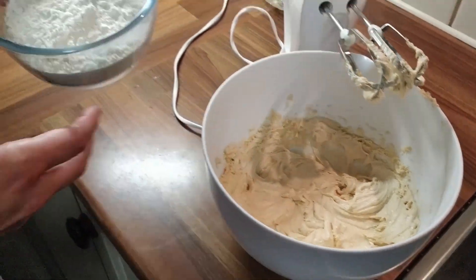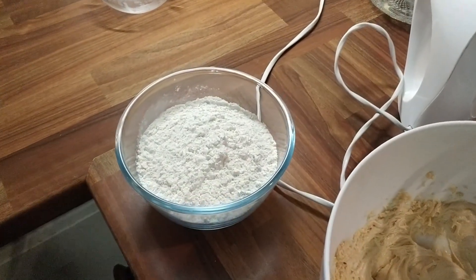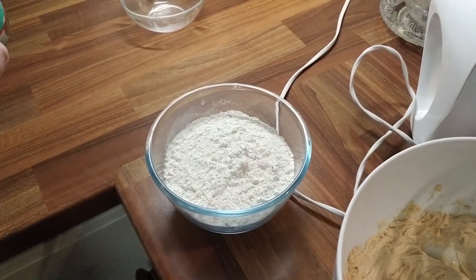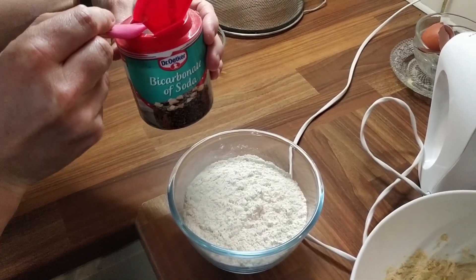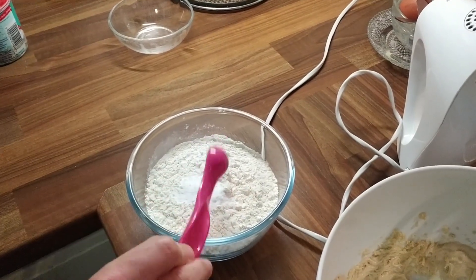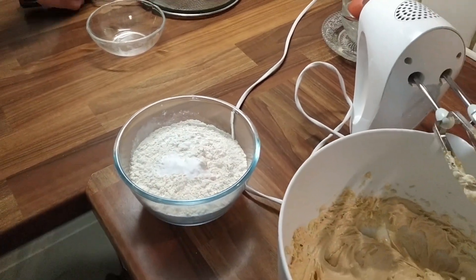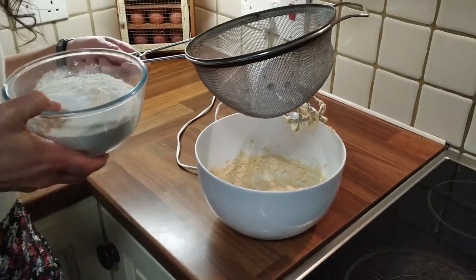The next thing you need to do is add the flour — and I'm going to add half a teaspoon of bicarbonate of baking soda. Now I need to sieve both of these into the mixture.